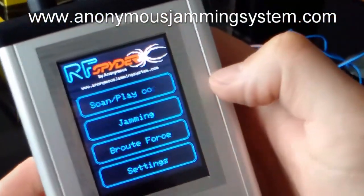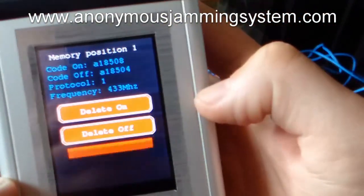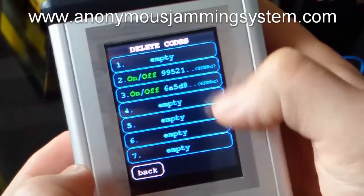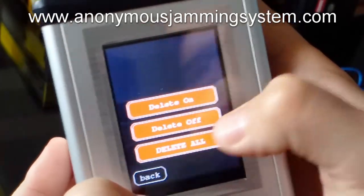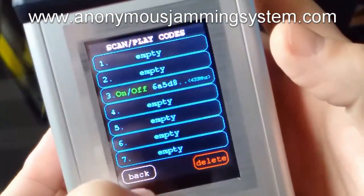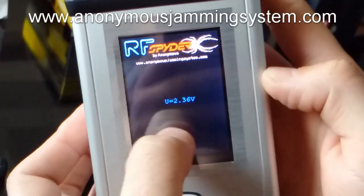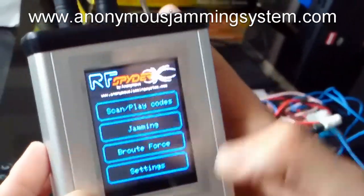You can also delete the codes simply by pressing delete. Choose the slot, and you can delete the on code, delete the off code, or delete all. You can see that I deleted the first slot. You can also delete all. You can also see the battery level when you press settings.